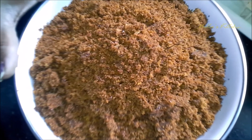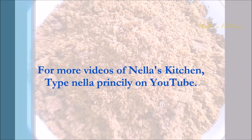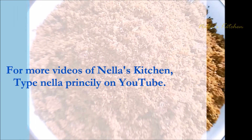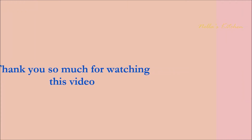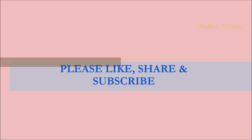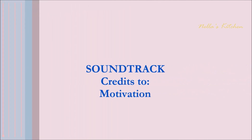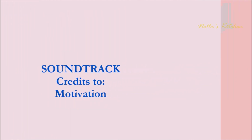Thank you for watching my video. We'll see you next time.